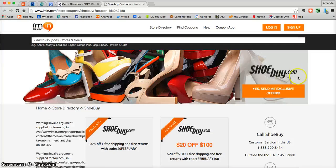Don't forget you can actually get exclusive offers directly from Shoebuy.com into your inbox. All you have to do is click on the big orange button on the right at iMin.com. Thank you and happy shopping!